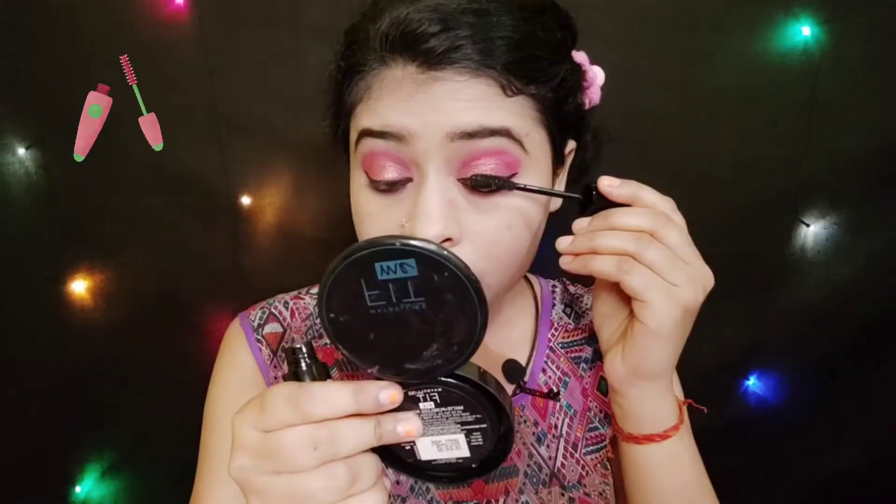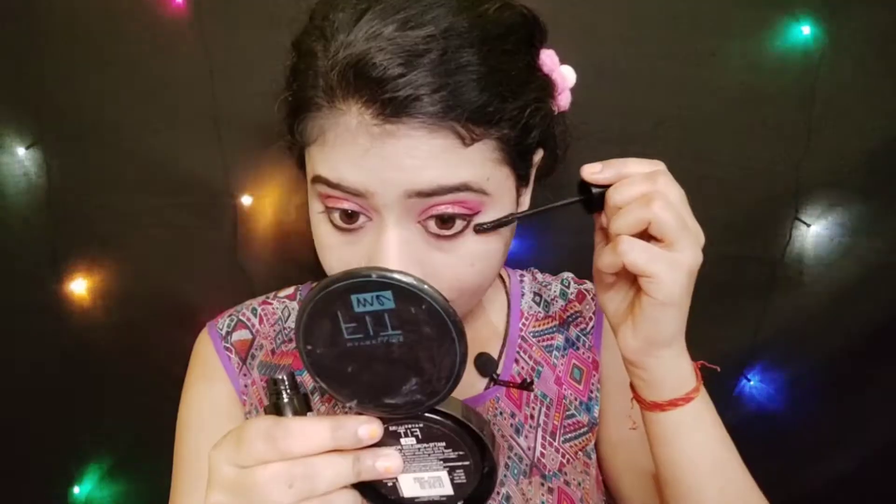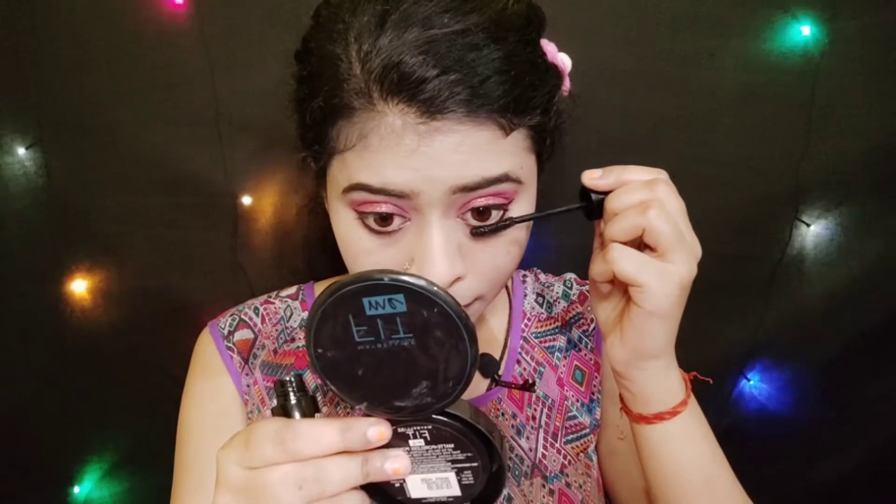Next for the mascara, I am using Blue Heaven mascara. I applied the mascara and you can see the volume is fine. For daily basis this mascara is pretty good. It gives a little bit of curl and lift to your lashes.